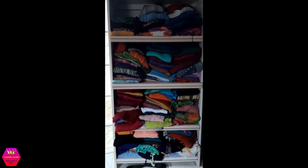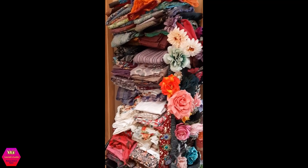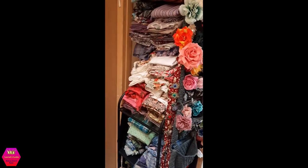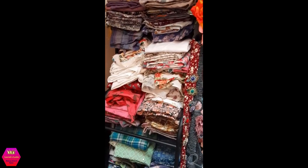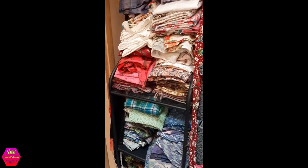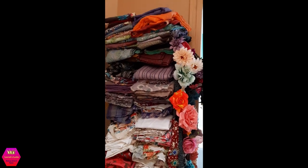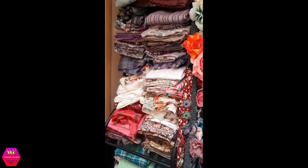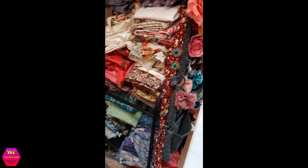Now we're out in the hallway — you can probably hear my kids in the background. This is a stand we bought at IKEA, and here are all my square tichels, my whole collection. Unfortunately I'm basically not using them at all anymore, which is also why they're sorted so nicely. I've been thinking about donating all of them to a hospital or cancer care center, but I just can't make myself do it yet because there are so many memories attached.